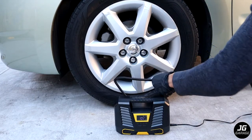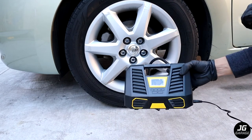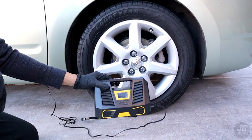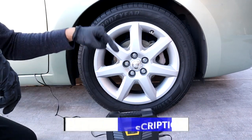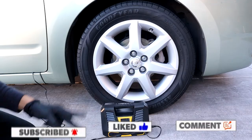My final thoughts on this air compressor: it's a very light unit, which isn't bad. However, it is quite loud and vibrates a lot, but overall it does its job and pumps the tire with no issue. I like how it automatically stops at the psi you set, which prevents over-inflating. The display is nice, and the LED is a good feature to have. The link to this tire pump is in the description below. If you have any questions, leave a comment, give this video a like, and subscribe. I'll see you in the next one — peace.